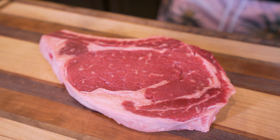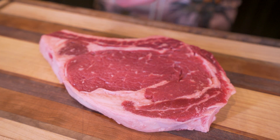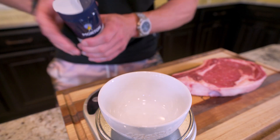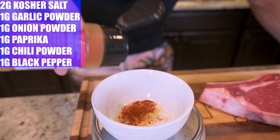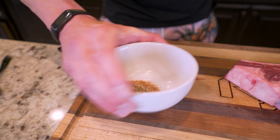The steakhouse I grew up going to was Texas Roadhouse — I love the way they season their steaks, and right now I'm going to show you how to make their rub. I'm going to get a small bowl, place it on a food scale. We're going to start with two grams of kosher salt, then a gram of garlic powder, a gram of onion powder, a gram of paprika, a gram of chili powder, and finally a gram of black pepper. Once we got them all in, we'll go ahead and mix them up.